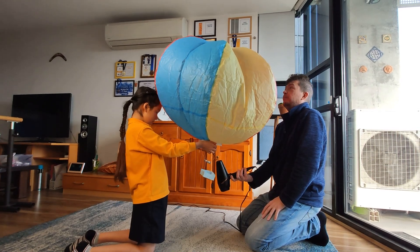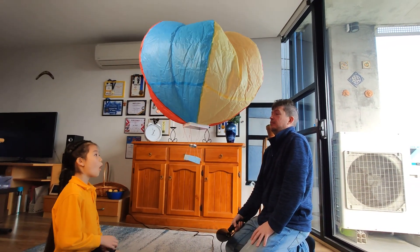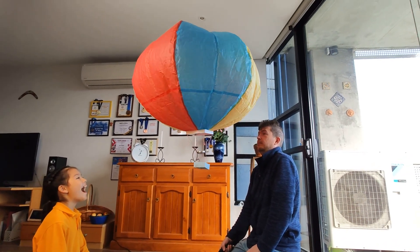Watch your balloon hit the ceiling! Unless you are outside — but then you'll have to watch it fly into outer space, or wait for it to come down, which is a pretty long time.